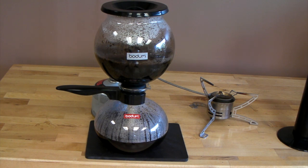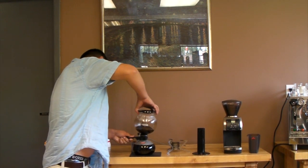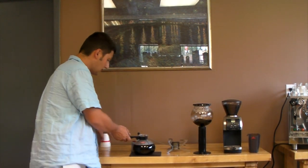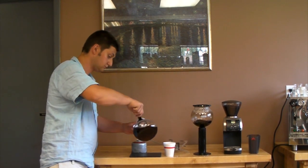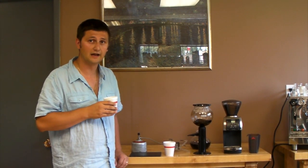We're just going to wait for that bottom globe to fill up with coffee, and then we can serve. Now that we're done, I'll remove the top of the globe — you have to be careful because it's a little hot. Let that excess coffee just come out and put it into the provided stand and serve. And get a hot, very hot, and flavorful cup of coffee.